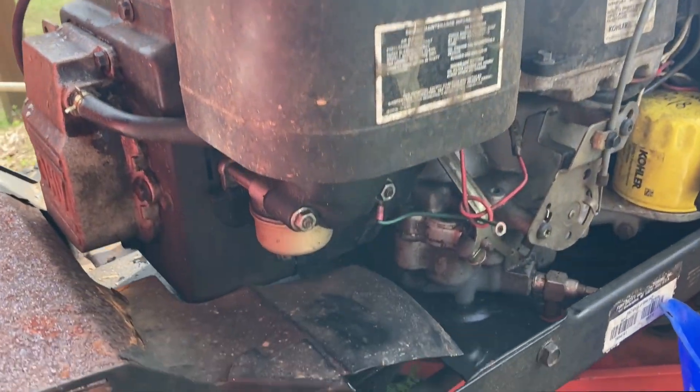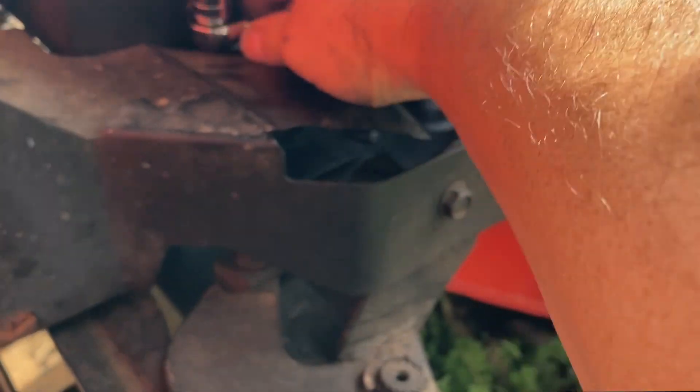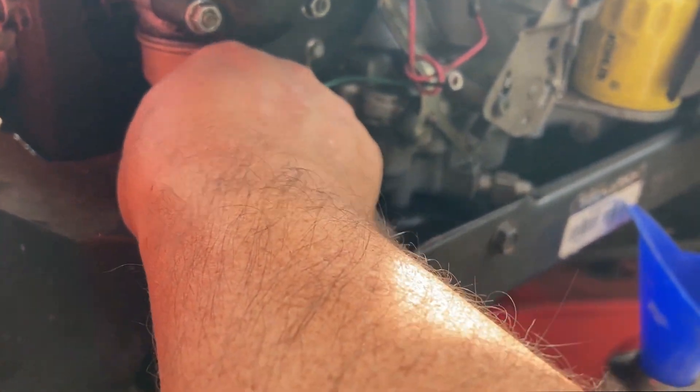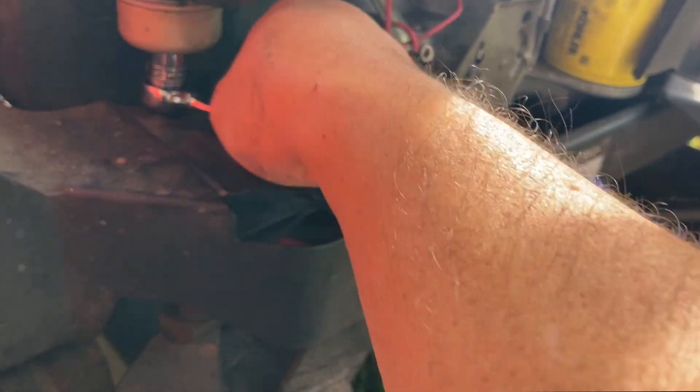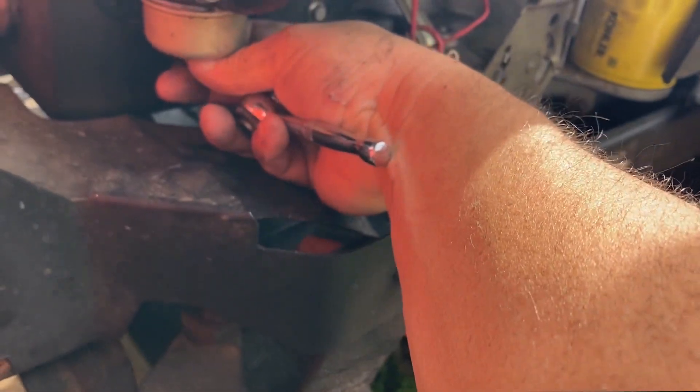So we're on the other side of the lawnmower at the carb. This is a great carb — it's a Walboro. I think it's the OEM carburetor for it; I've just had to do rebuild kits. It's got a 13 millimeter for the bowl. There's no drain on here, so we're going to have to drop the bowl, and I'm kind of curious to see what it looks like inside anyway.